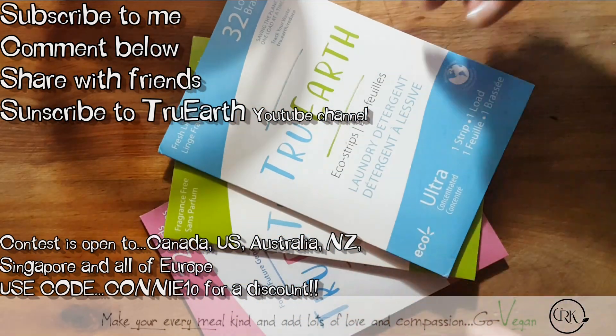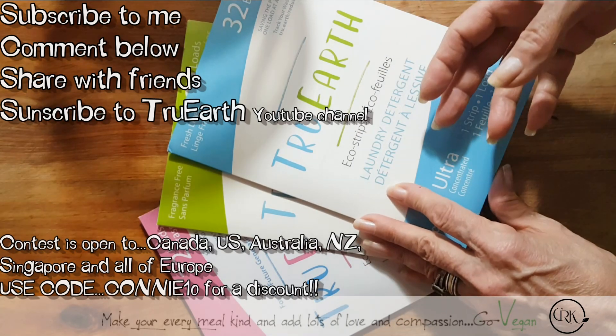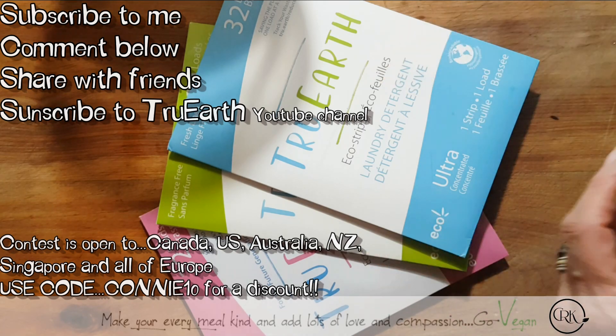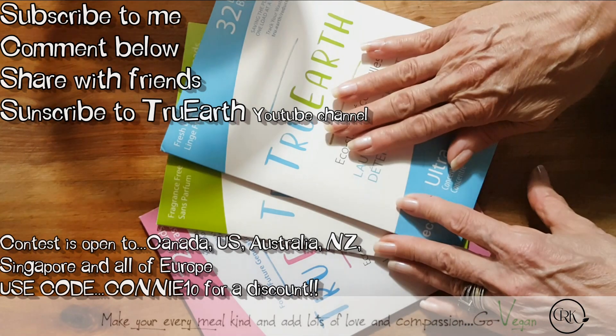And for laundry, just as great. They're good for regular washing machines or high efficiency washing machines. And your clothes come out clean. It smells clean — when you put those clothes to your nose, you know they got clean. It's amazing, really, really good.